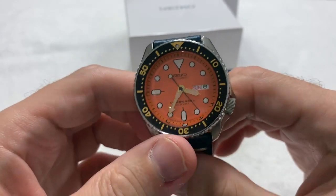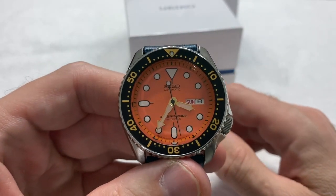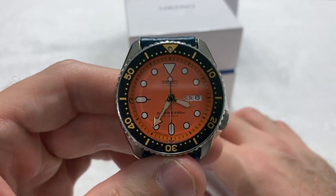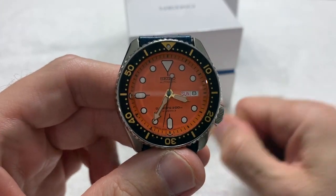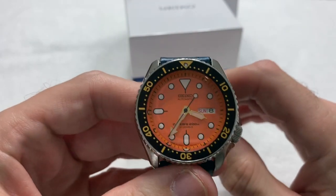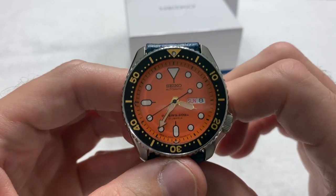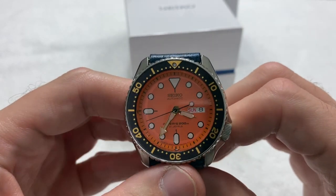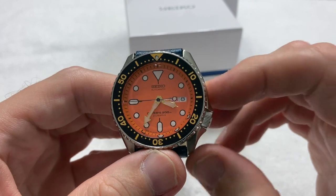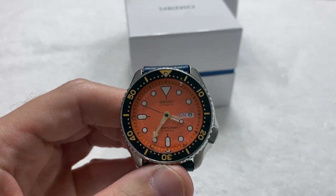I already have an SKX — the SKX A65, a Thailand limited edition, see one of my other videos about that. But the orange one is going to be harder to find now that SKX production has been discontinued, so I figured why not pick one up while prices were still reasonable before people start losing their minds.